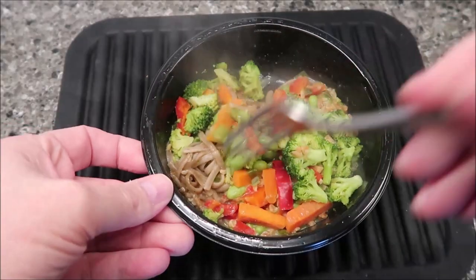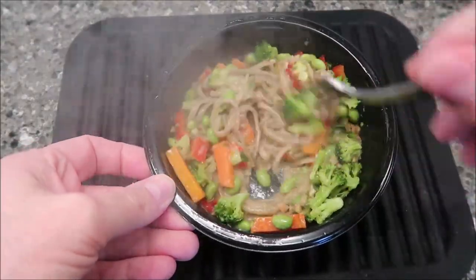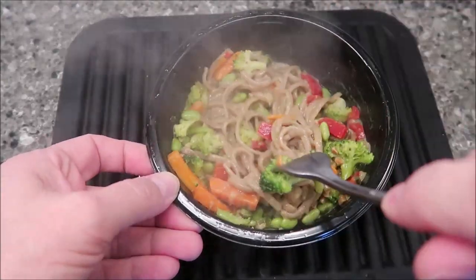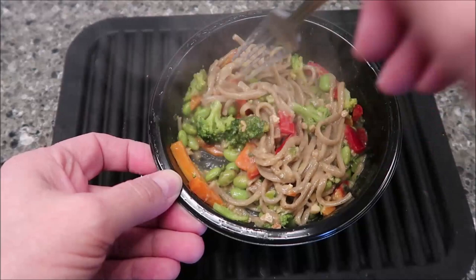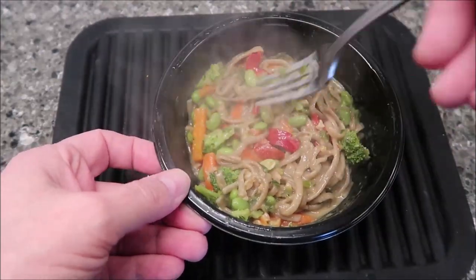Alright, here it is out of the microwave — you can see it steaming. I haven't stirred it yet. The smell — you get a little of that sauce smell, but mostly broccoli is what I smell. It's a little watery at the bottom, not super bad, but it's not as thick as a really thick sauce would be. I'll let this set for a minute to cool off.